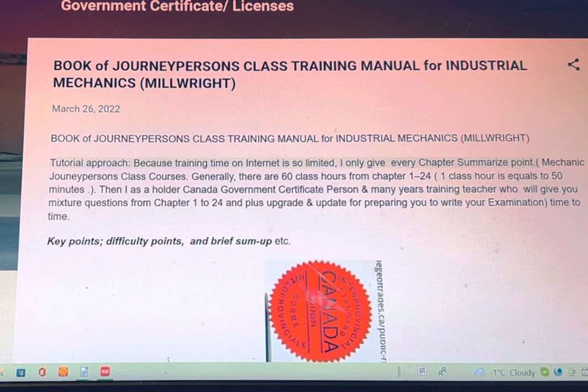Because training time on the internet is so limited, I only give a summary of the key points for every chapter. Generally, there are 60 class hours for chapters 1 to 24. One class hour is equal to 50 minutes.